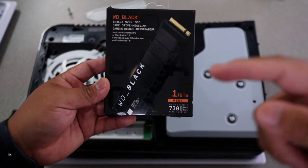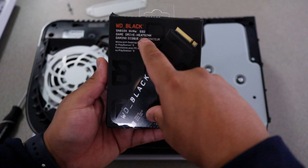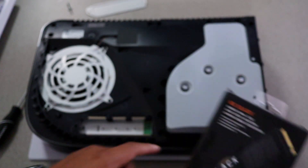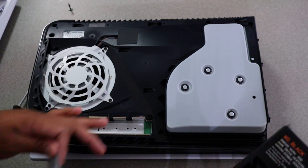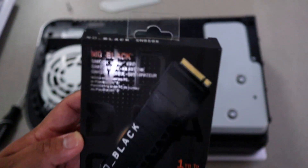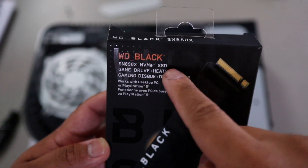Before we move any further — when you guys go and pick one up, make sure it says game drive with heat sink. That's the one you need, with the heat sink. Being that there's no fan that's going to go here, once you put the game drive there, this is going to cover it. There's not going to be much airflow getting in through there. So that's why it's really important to get the one that says with heat sink.